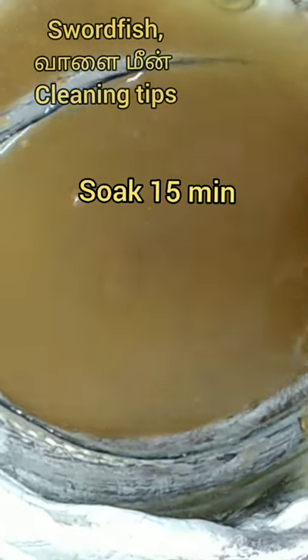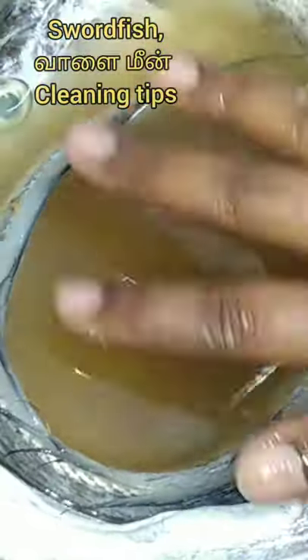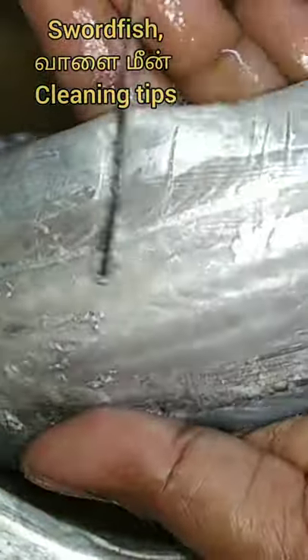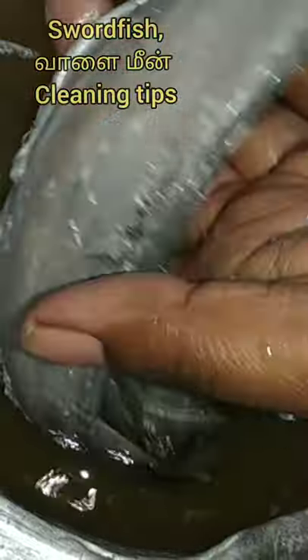Therefore, we take a piece and I need to clean the machine. So we will cut the machine. We have cut the machine. We put this brush on it. This recipe will be easy and useful for you.